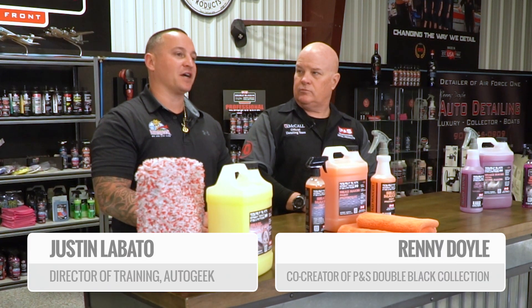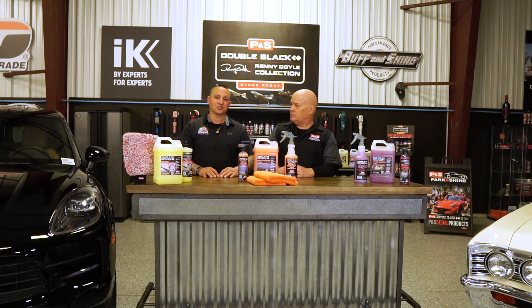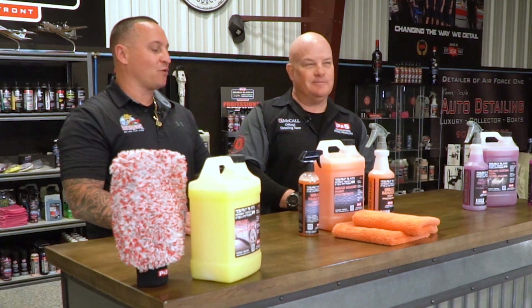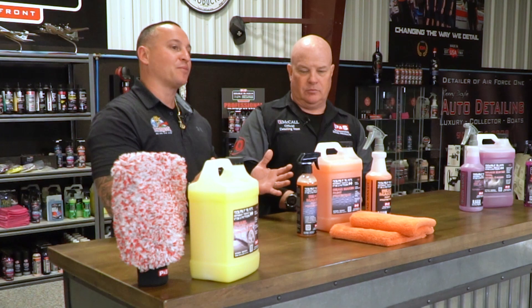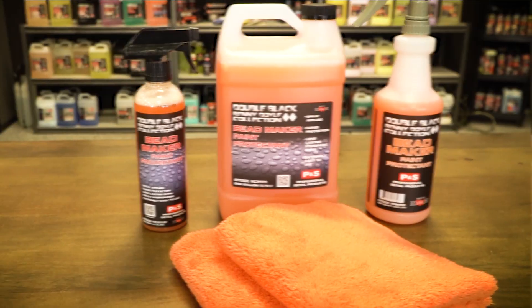Hi guys, Justin Lobato with AutoGeek.com. We're here in Big Bear Lake, California in the Detail and Success Training Center with Rennie Doyle, going over the P&S line of products — the Double Black Collection. Specifically, the well-known and ever-so-popular Beadmaker.